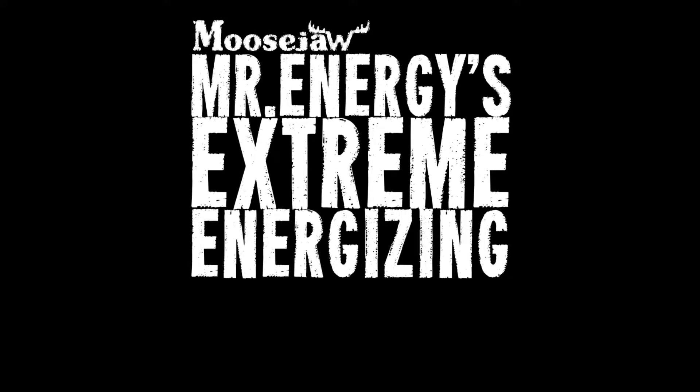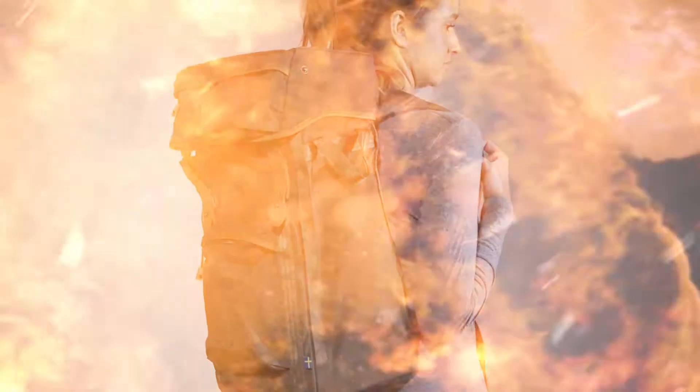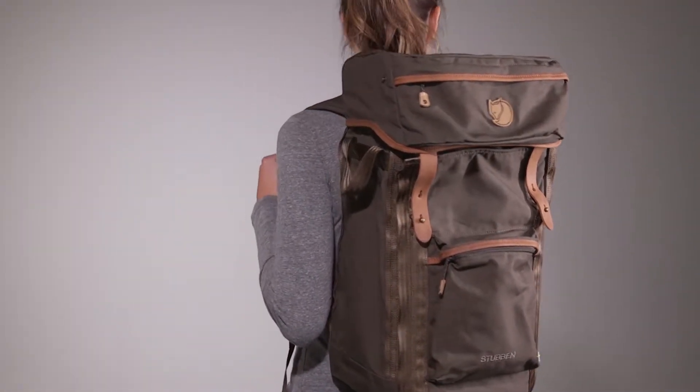Mr. Energy's EXTREME ENERGIZING EQUIPMENT! YAAAAA-HOO! Get ready for your next adventure pack!